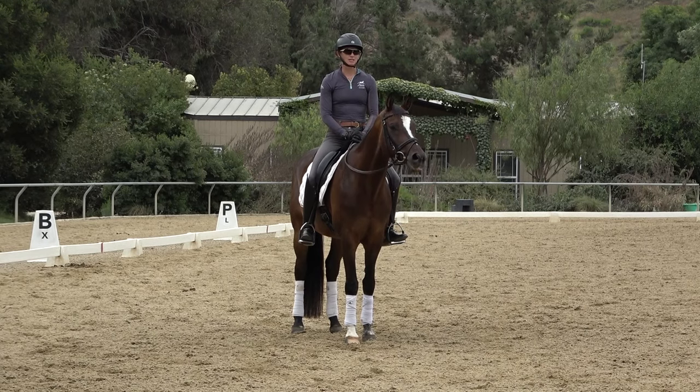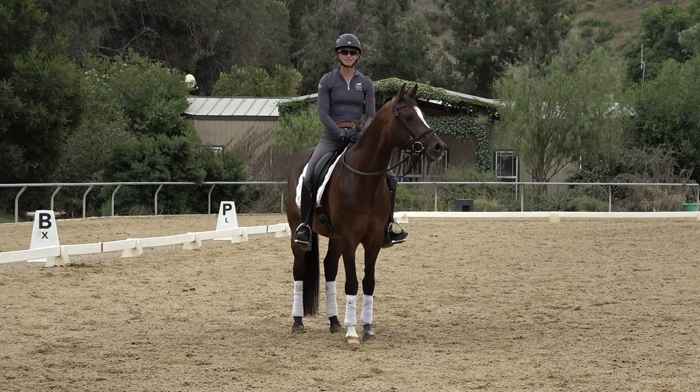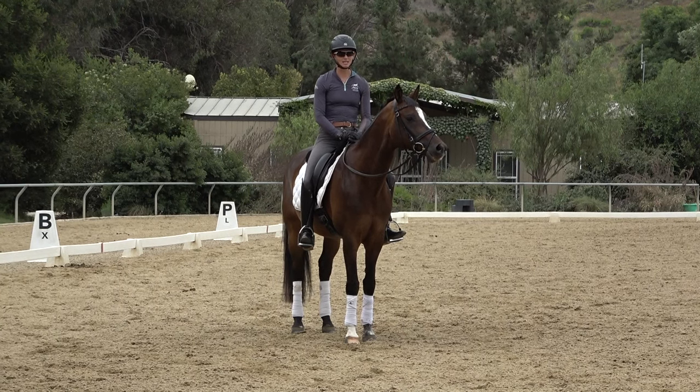It's really important that you move with your horse in the canter because if you don't, your horse isn't going to keep cantering. A lot of riders tighten up and they're bouncing the canter or posting the canter. That's all going to cause your horse to tighten up their back and they probably are not going to keep cantering.